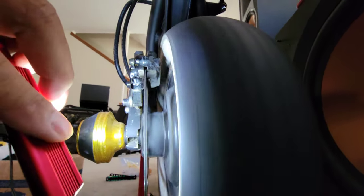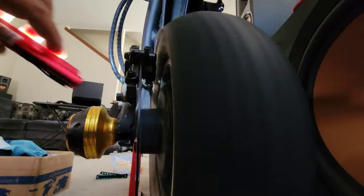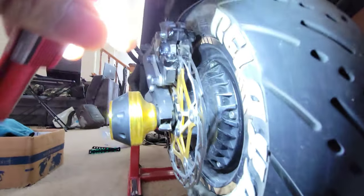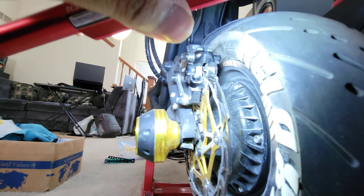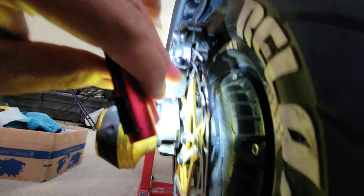What you guys heard — the metal clacking — is these rivets right here on the rotor. You see these little rivets? That's what's clacking, and that's what's going to make this whole procedure hard as far as getting rid of that chatter, because the rivets are slapping up against the brake caliper.